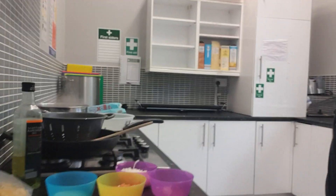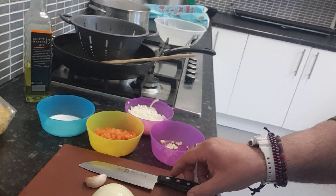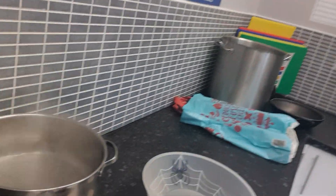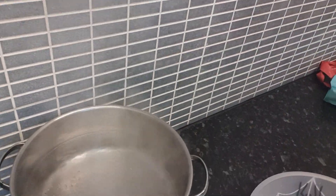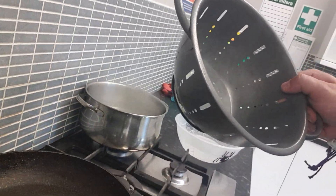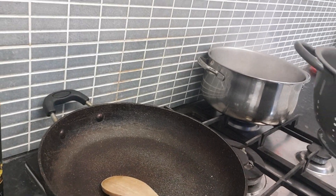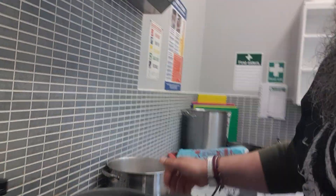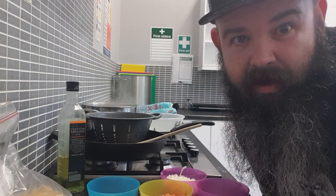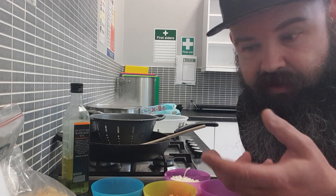For this you will need a chopping board, a reliable knife — preferably sharp — one pan of boiling water, a colander for straining your pasta, and a decent pan for frying your ingredients. The first thing you should do is make sure your water is on boiling for your pasta, as the pasta takes longer to cook than anything else.